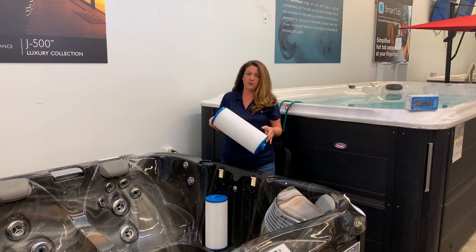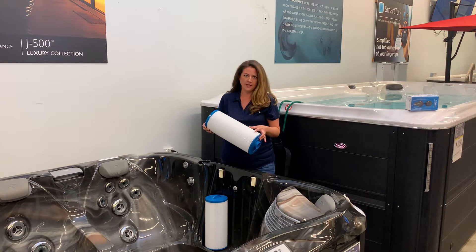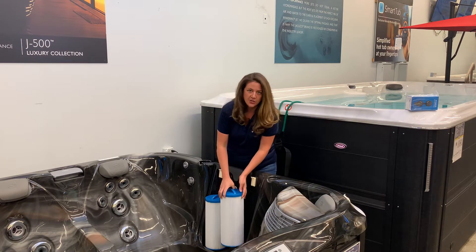Once you have the filter removed, you can rinse it out or you can replace it with a new one. To put it back in, you just set it in place and turn it clockwise.